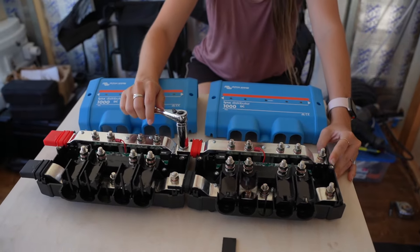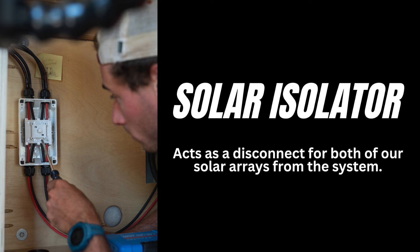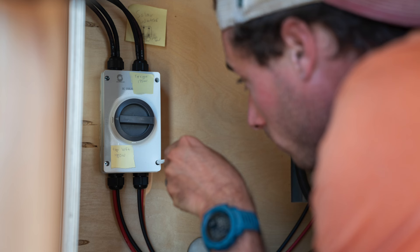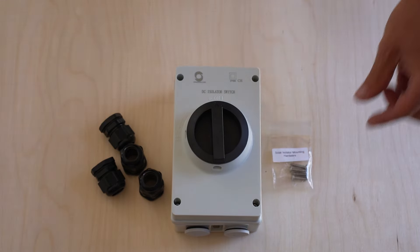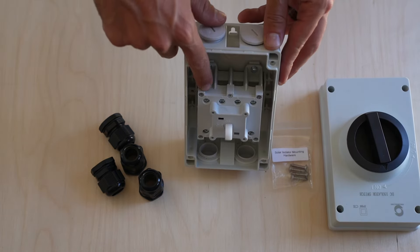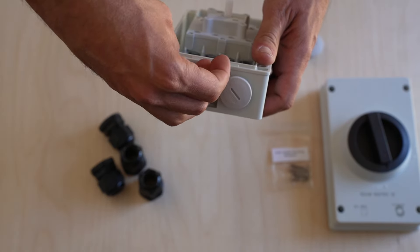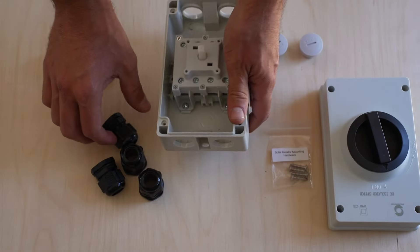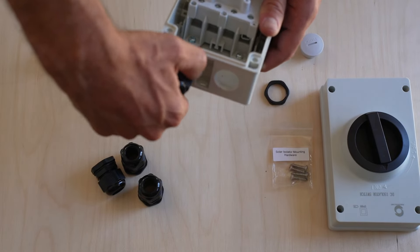Now that both Lynx distributors are mounted together on the wall, we are moving on to our solar isolator. This little white box's role is to allow or interrupt the flow of electricity coming from our solar panels into our solar controllers. Here are the parts needed from the Explorys Life solar array wiring kit: the solar isolator, wire glands, and mounting hardware. This solar isolator has eight screw terminals inside connected top to bottom when turned on, allowing two separate solar arrays to both be disconnected by the flip of a switch.